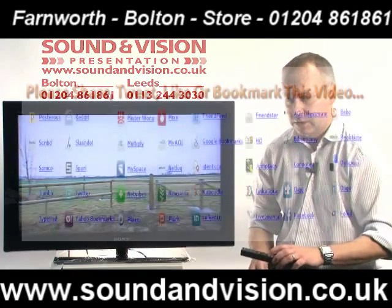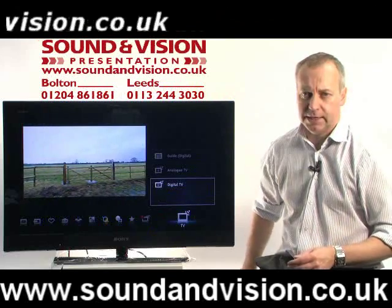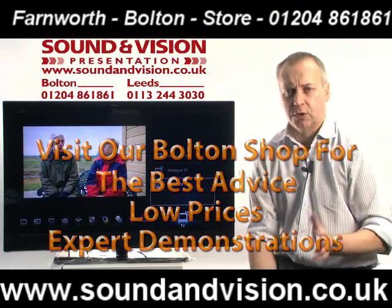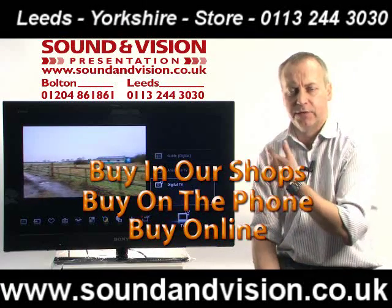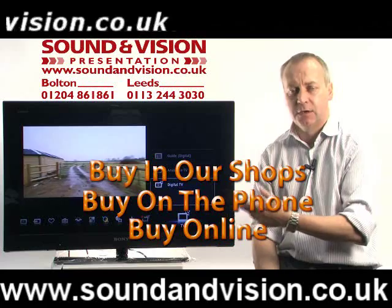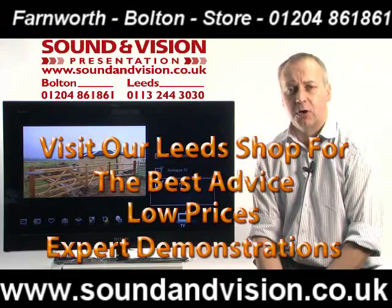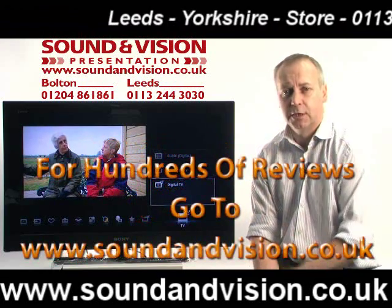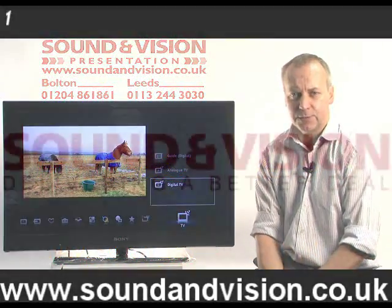If you'd like more information on this set, please give me a call. My name is Chris on 01204 861861. Please also visit our website at soundinvision.co.uk — there are hundreds of video clips to give you more insight on the products, not just TVs but amplifiers, home theatre systems, and speaker systems as well. Or come in to one of our stores in Bolton or Leeds.